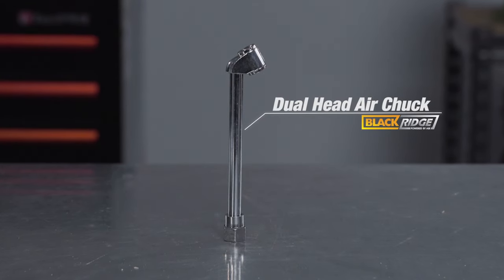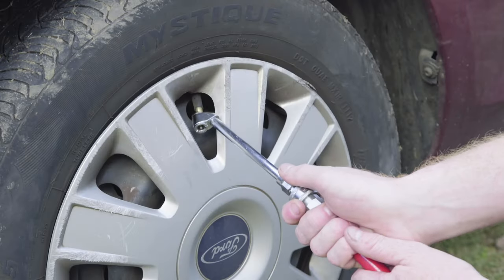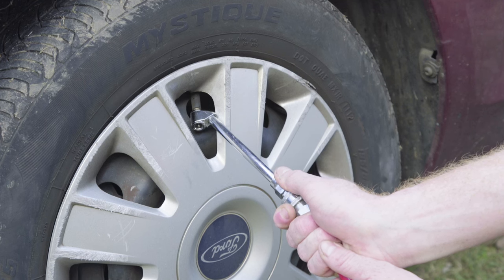If you need a simple tire inflator with no gauge, the Blackridge Dual Head Air Chuck is the ideal choice. The dual head allows you to reach the valve easily, even when it is upside down or backwards facing.